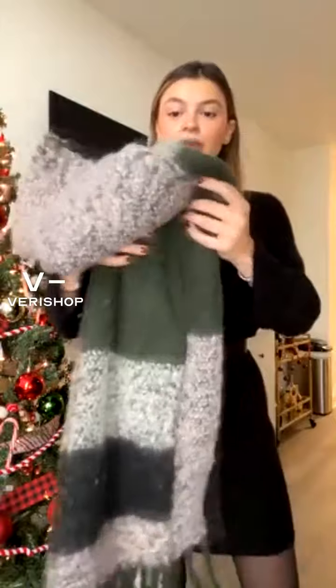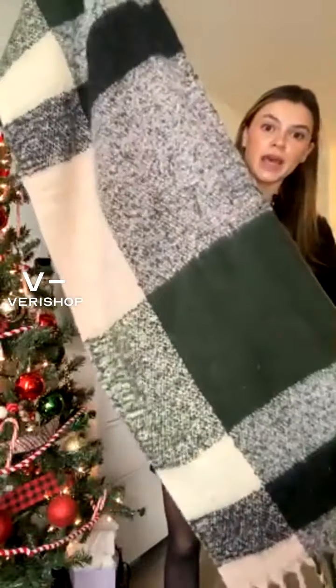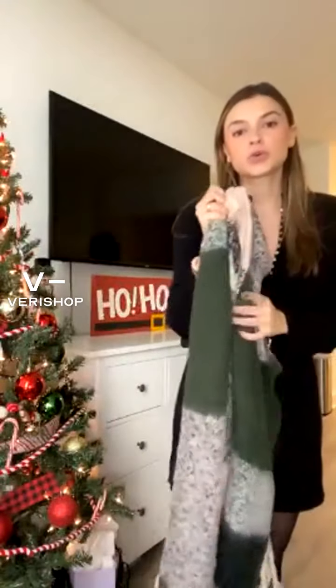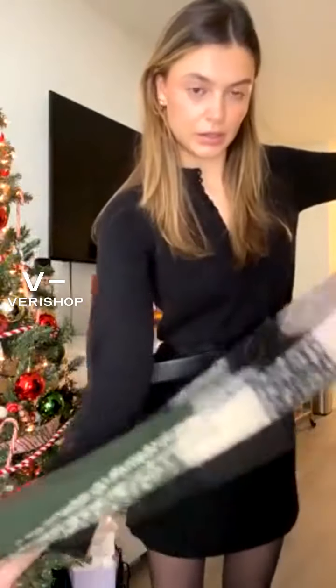This is also by the same brand, and it's this really pretty, nice big scarf. Let me show you how big it is — it's super super long, really nice and thick, and so so soft. Let me just put it on for you so you can see what it looks like on.